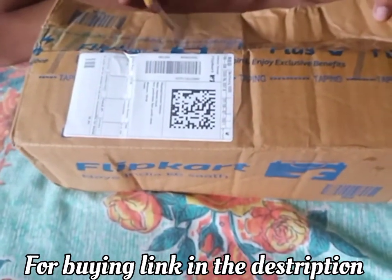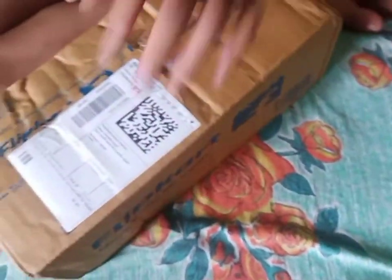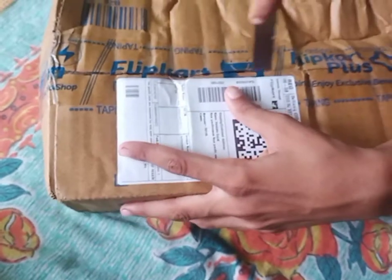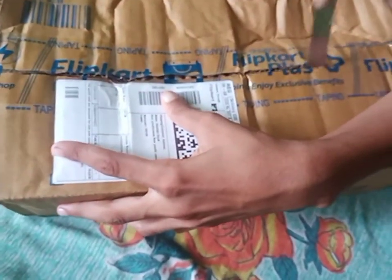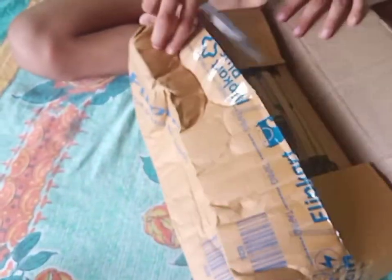Let's open it. Let's get rid of the air... Let's go!